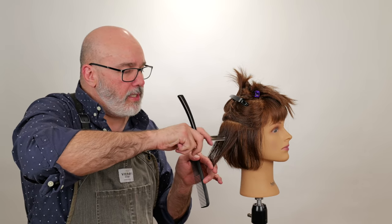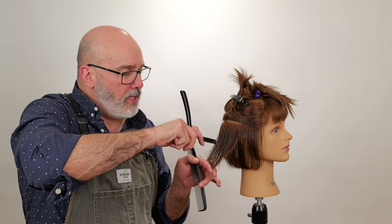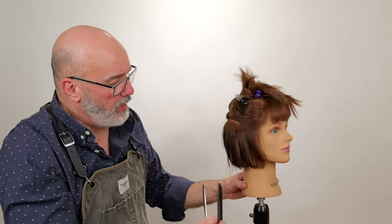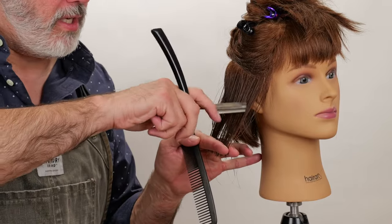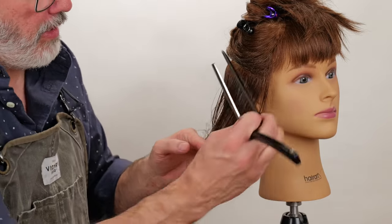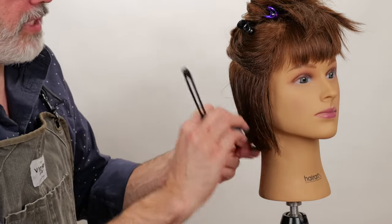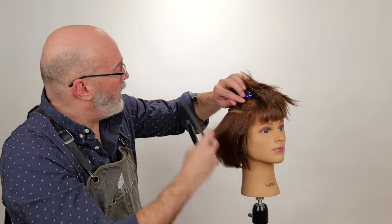I want to be mindful of how thick the hair is. The thicker the hair is, the more channeling I can get away with. The thinner the hair is, obviously I want to be more judicious in my application of channeling. Also, I want to be mindful of when I get around the front — I want to make sure I still have a solid piece around the front for this particular haircut.